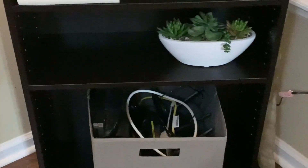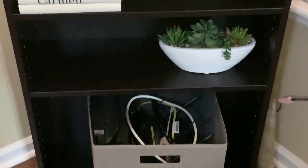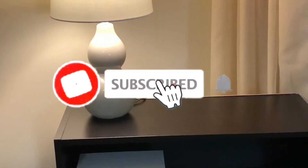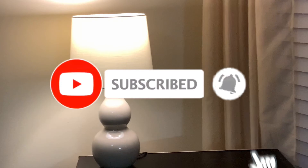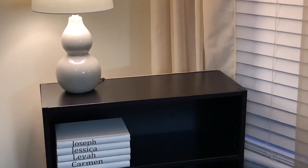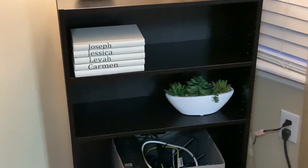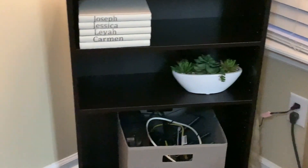That is it for this renovation — fixing up my whole den, you guys! If you liked this video, make sure you give it a big thumbs up. Don't forget to hit that subscribe button and turn on that bell notification so you never miss an upload. Until next time, I will see you on the next one. Talk to you soon, bye!